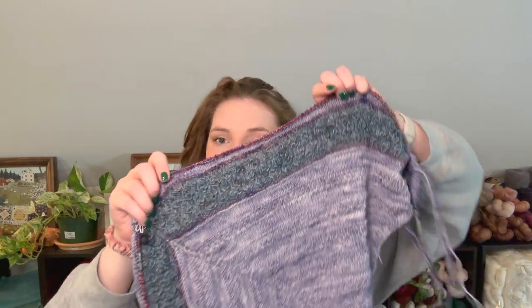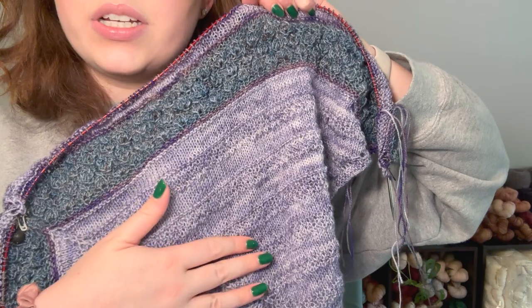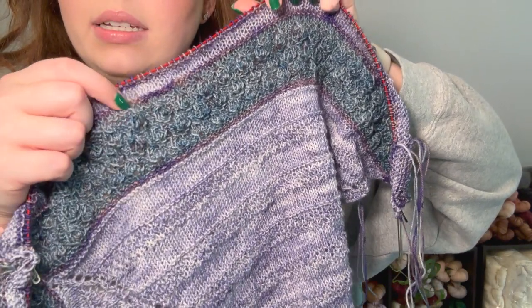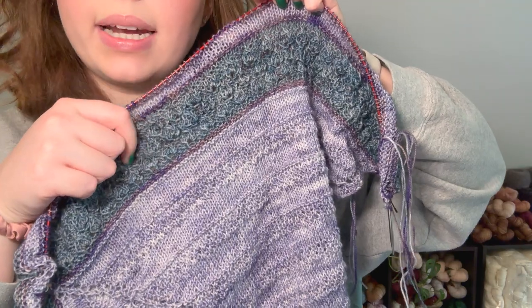I'm really happy with how this looks. To touch base on colors again — this colorway here is my Divination colorway, the dark purple is Familiar, and this beautiful denim blue is Grimoire. These colorways are in the shop right now from my Wool and Witch collection last year. I love how they all look together. The goal is to have this done this fall and have a new thing to wear — I wear my previously made A Girl's Best Friend shawl a ton.